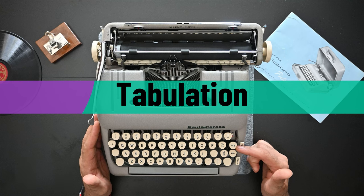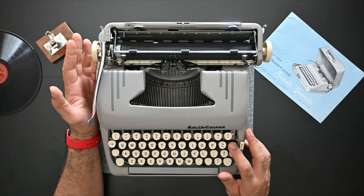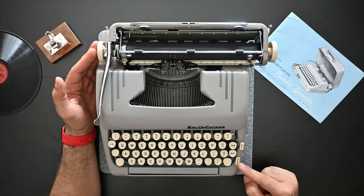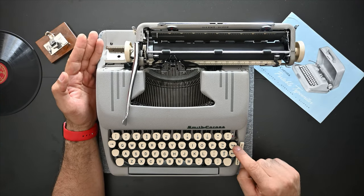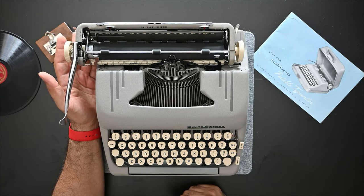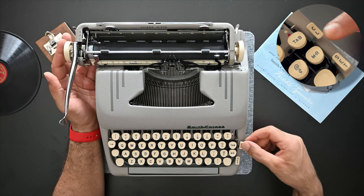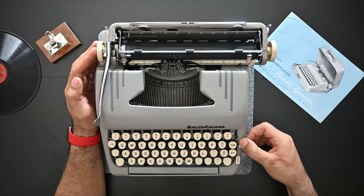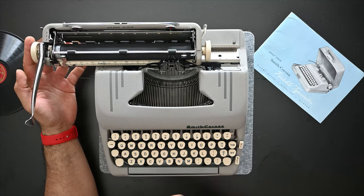Smith Corona typewriters have a tabulation option. To use it, press the tab key on the right side to move your carriage. To set tab stops, press the Set key — you can set a first tab and a second tab. When you press the tab key it will jump to each set tab in order. To clear tabs, press the CL key and it removes the tabulation. Press tab again to confirm all tabs are cleared — the carriage will move all the way to the left.